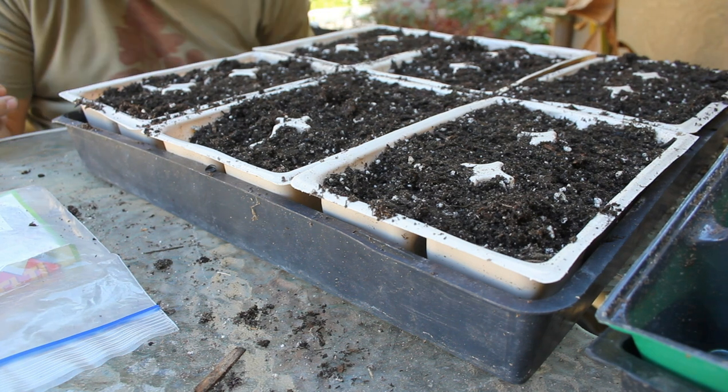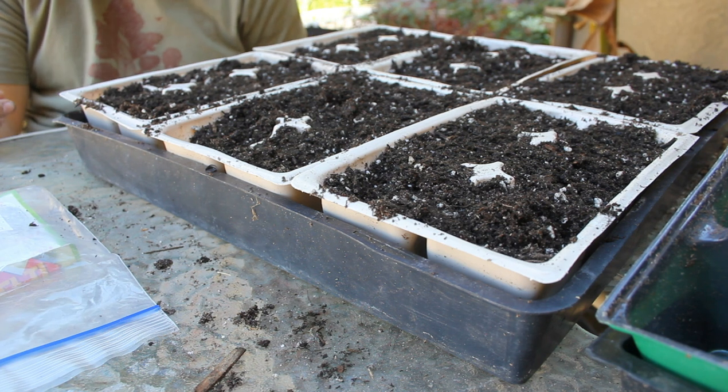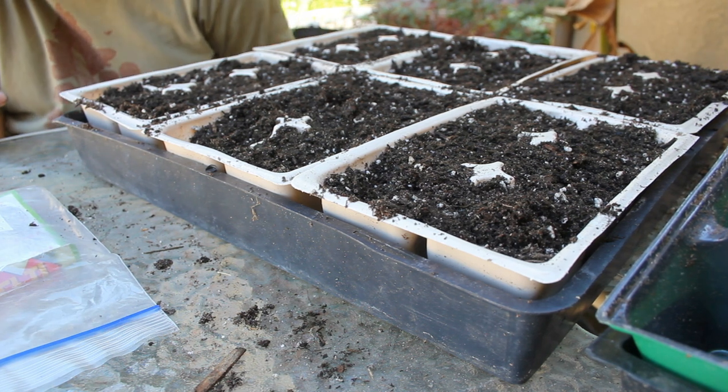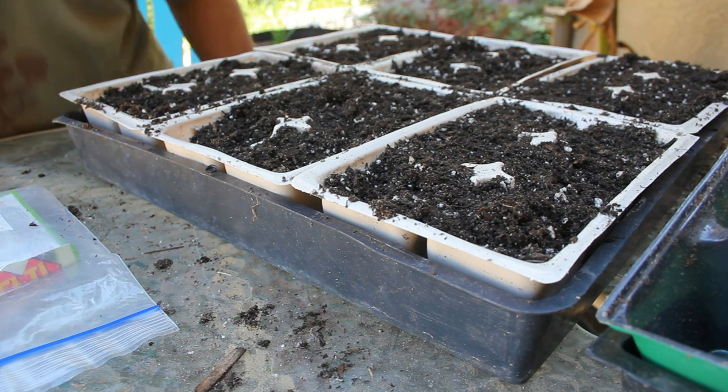I'm gonna go put these over on the grass, water them in, and then put them over in the shade. Actually, we'll let them sit on the grass for a bit.